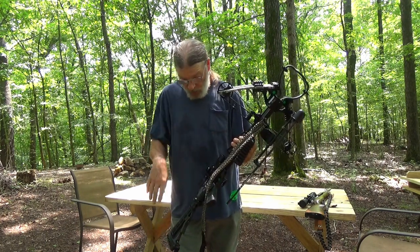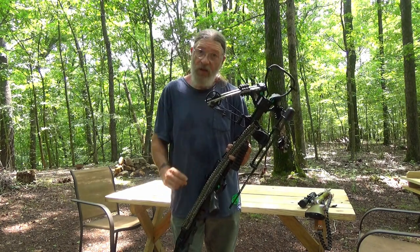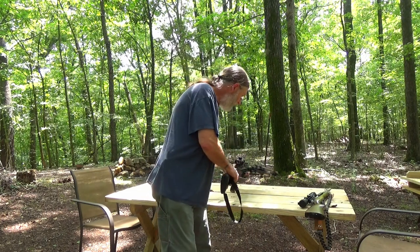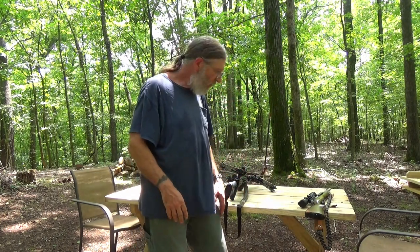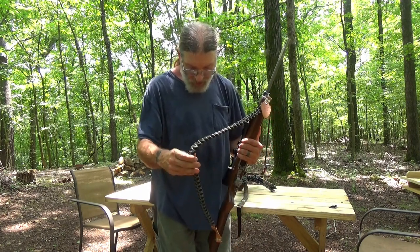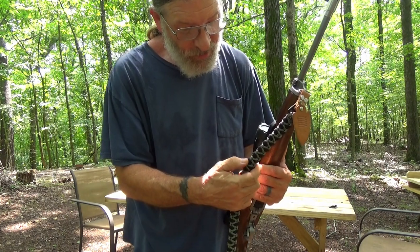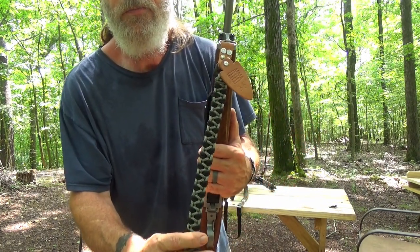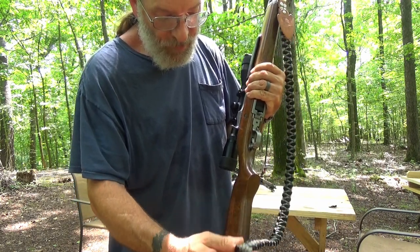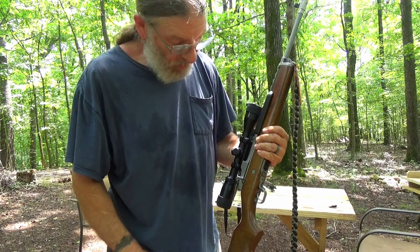I've got some more paracord ordered and another project I want to do. I'm going to do it in the exact same weave, and once it gets here I'll show you how I did the weave for this one. It is the second sling I've made in paracord. The first one for my mini-30 was made several years back. I couldn't tell you now how I made it or what the strap pattern is — it's got a couple of flaws but overall it's not that bad. I just sewed some leather into some hardware pieces and put them on the swivels that came with the rifle.